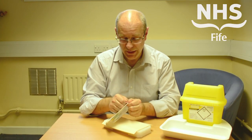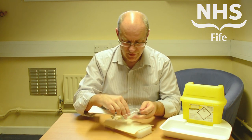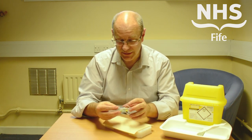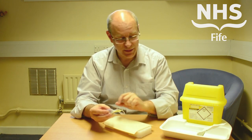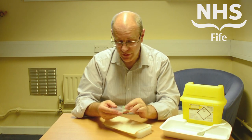To use the device, simply peel open the packet. The device can then be removed. The packaging can go into your normal domestic waste — it doesn't need to go into the sharps bin. This particular product also has a little piece of blue plastic that keeps everything neat in the packet; again, that can be disposed of into your normal domestic waste.